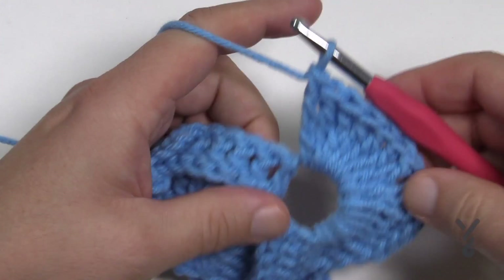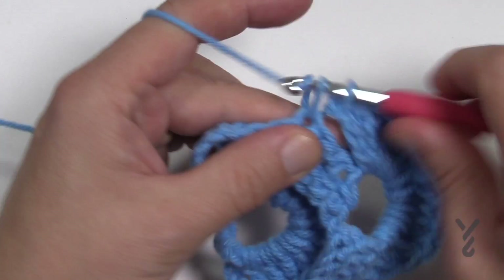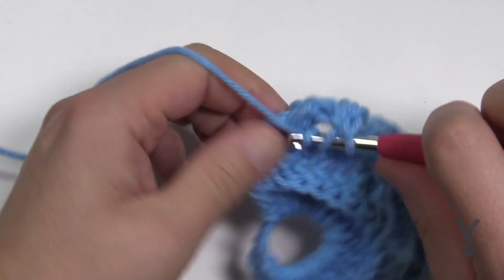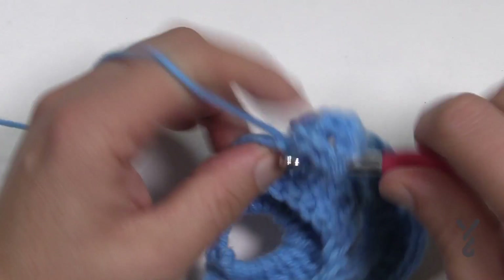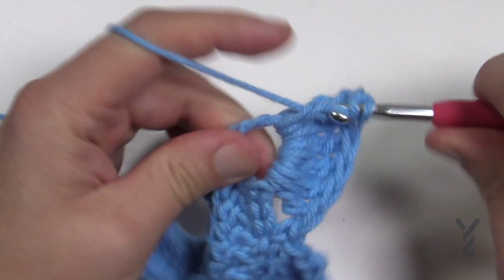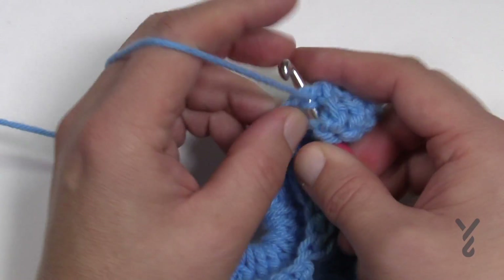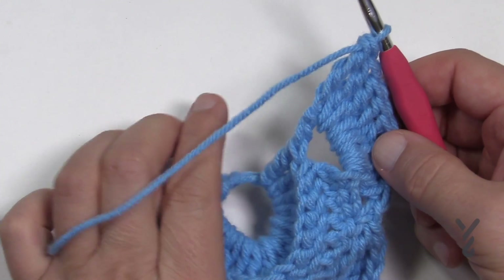Chain one and then come down in that same space for another seven — stay in the same space, it's creating the point. So: 1, 2, 3, 4, 5, 6, 7. Seven up, chain one, seven down, all within that same spot. Then come into the middle one of the grouping of seven and single crochet. You have one more space — put in seven trebles: 1, 2, 3, 4, 5, 6, 7. Then one more treble locked into about the third chain to prevent sliding. That concludes row three.